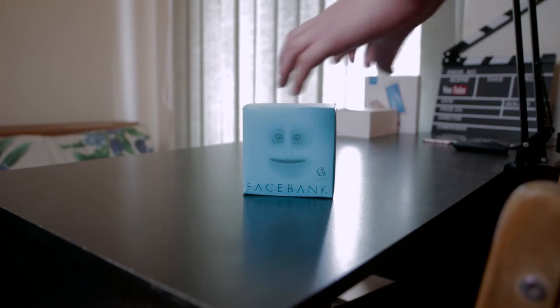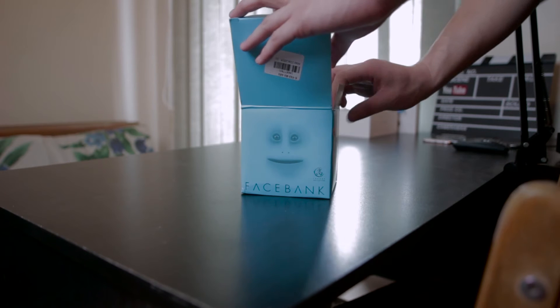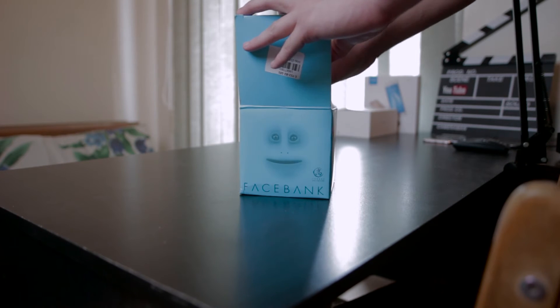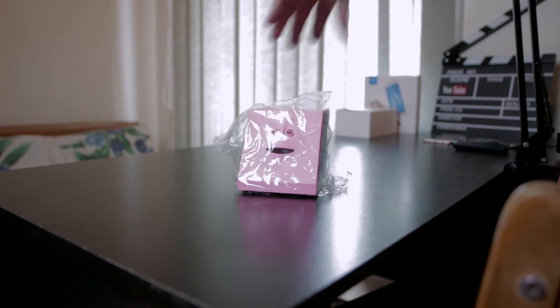Hey guys, this is Shoshua from Technif.com and today we will be looking at a product that makes you save more money. This thing is called Face Bank.